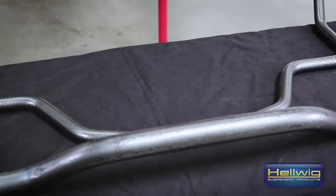Good day, I'm Mike from Helwig. Today we're here doing an install on our front and rear sway bars for the 2016 F-150 two-wheel drive and four-wheel drive.